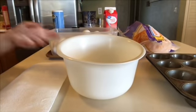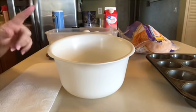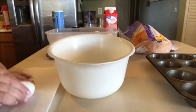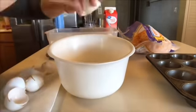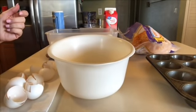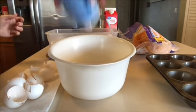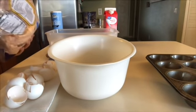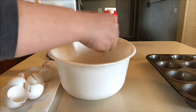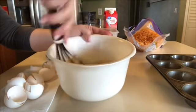Now I'm going to get the egg mixture ready for our chorizo egg bites. I'm going to put in this bowl eight eggs, one fourth cup of heavy whipping cream, a little bit of salt, a little bit of pepper, and I'm going to throw some cheddar cheese in there. Then I'm just going to whisk all this together.